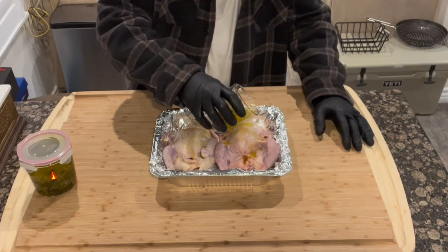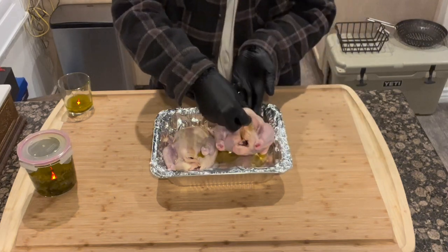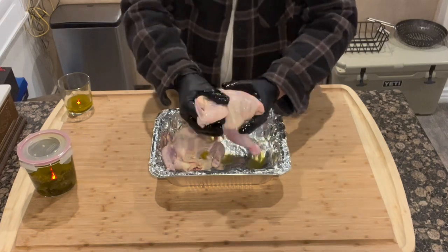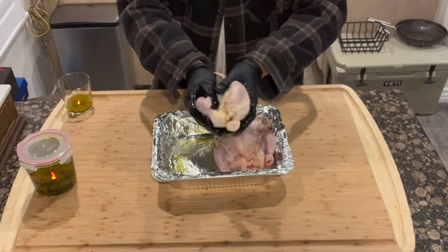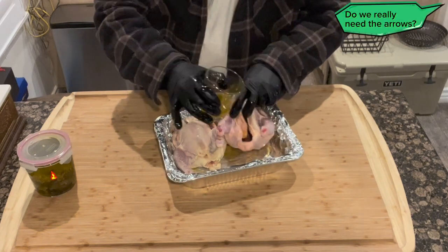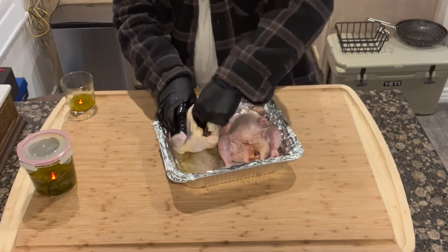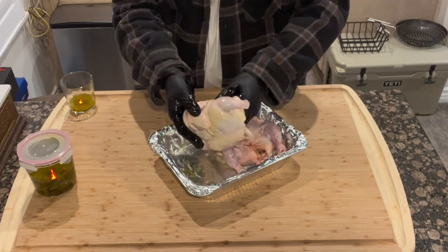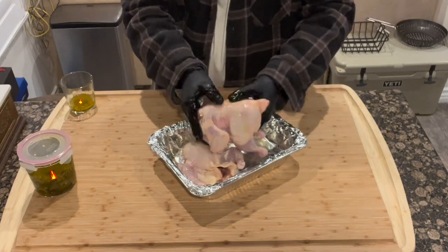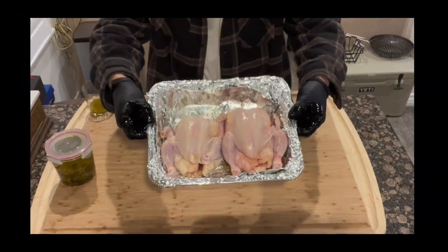Get in between the wings, the thighs, the legs — really massage it in there. I'm going to speed up the video a bit so you can see that. Now I'm slowing it back down because this part is really important: pour some of that binder inside the cavity of the Cornish hen. Get your fingers in there and roll it around so the binder coats the entire interior wall of the cavity. That's going to help provide even more flavor because we're going to be putting some Barbie Jew Rub inside there.